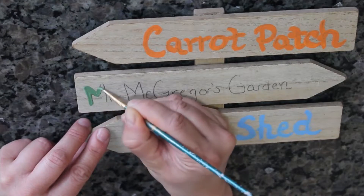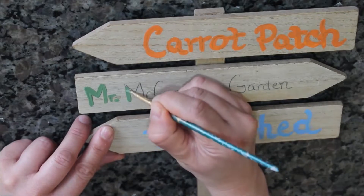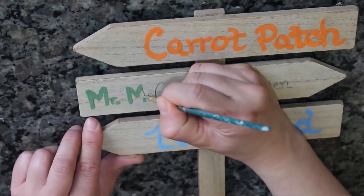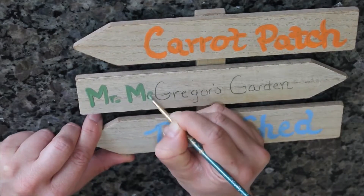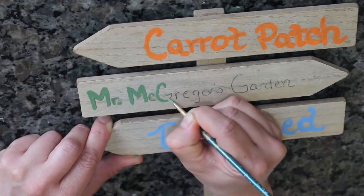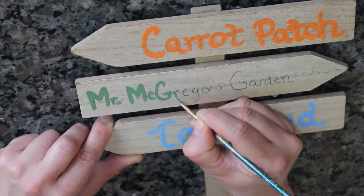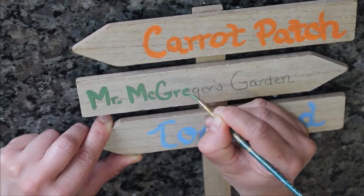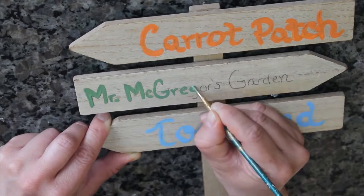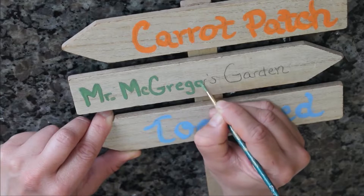I do have some more Peter Rabbit decor that I will be putting out. I did buy some faux vegetables to go with that garden theme, and I also painted a watering can — in the story Peter Rabbit hides in a watering can, so I painted it to look like it does in the storybook. I will upload a video about that too, it's really cute so be on the lookout for that one.